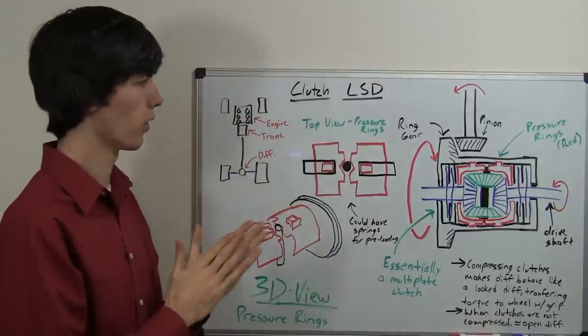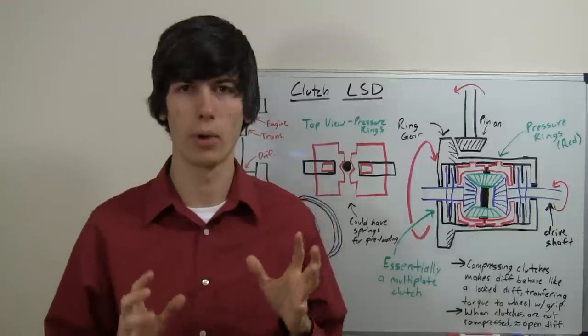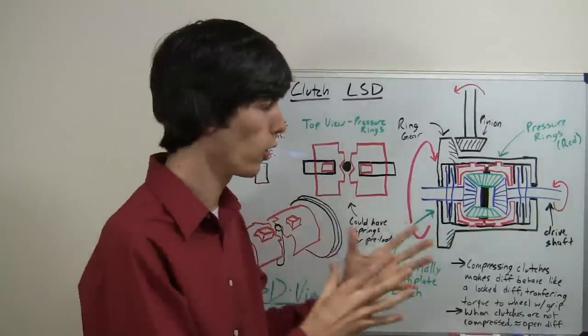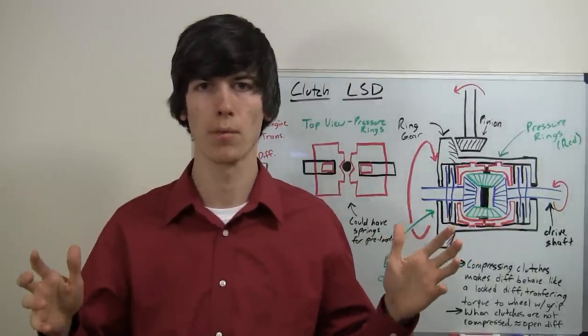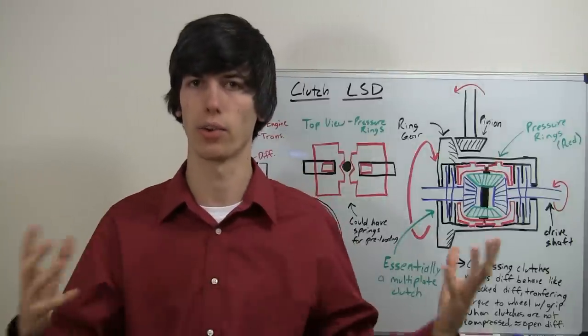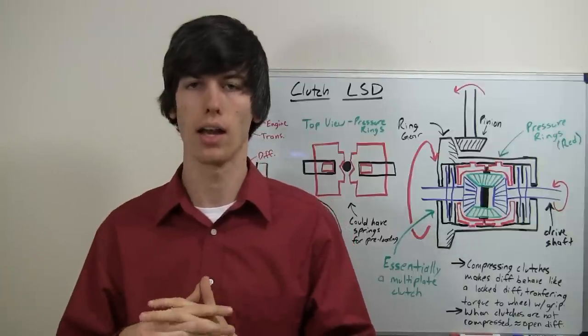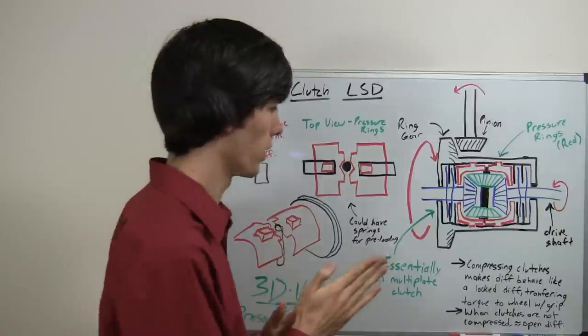A limited slip differential has the purpose of giving you the best of both worlds. It wants to act like an open differential, where it allows for different speeds between each tire, and it also wants to allow for torque transfer between each tire — kind of like a locked differential, where you can have different torque sent to each wheel.